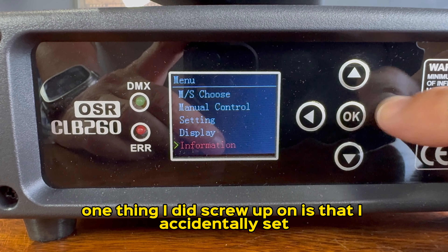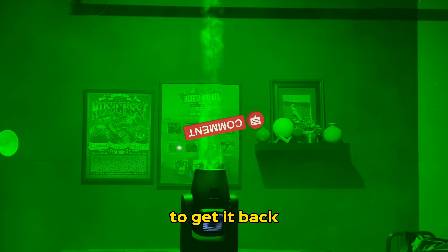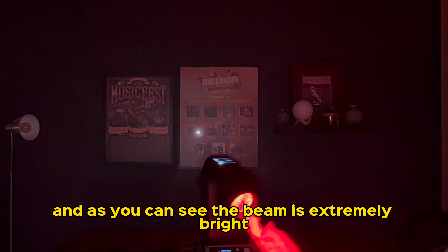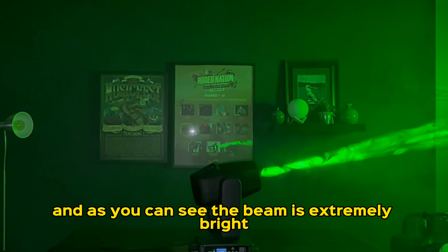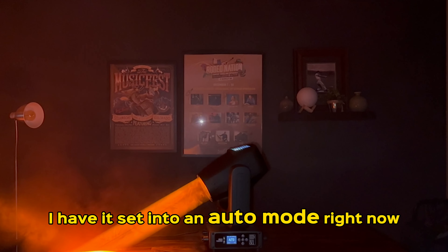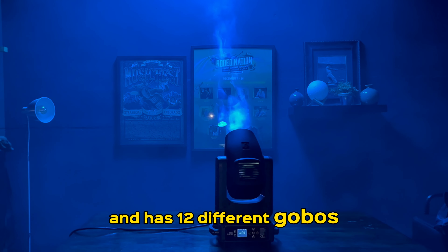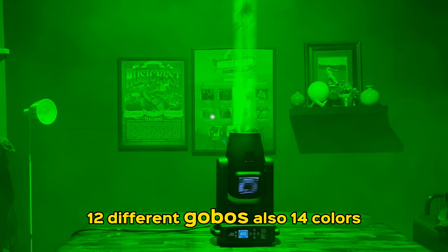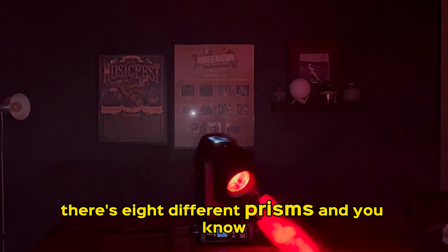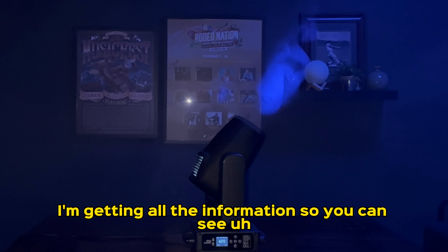One thing I did screw up is that I accidentally set it to Chinese language and could not figure it out — but I found something that saved my life to get it back. With the lights off, as you can see, the beam is extremely bright. I have it set in auto mode right now. It has 12 different gobos, 14 colors, and eight different prisms. I'm reading this off the website to get all the information for you.